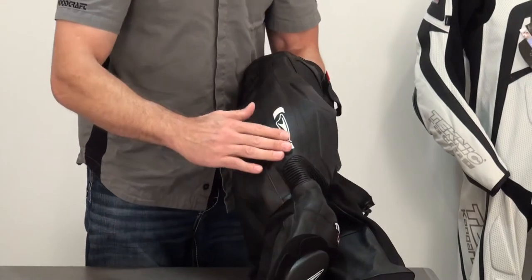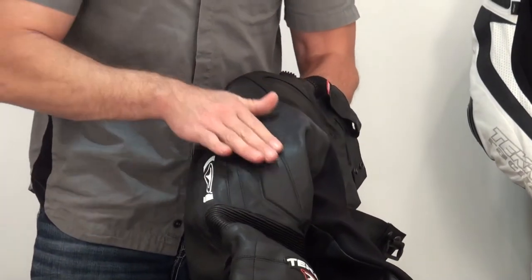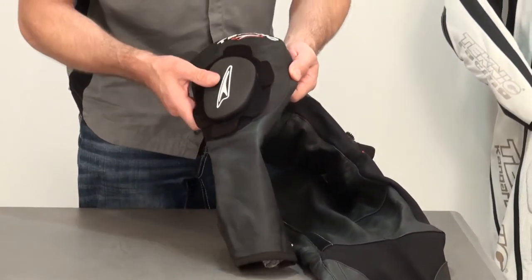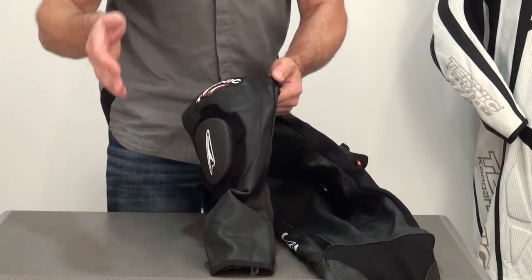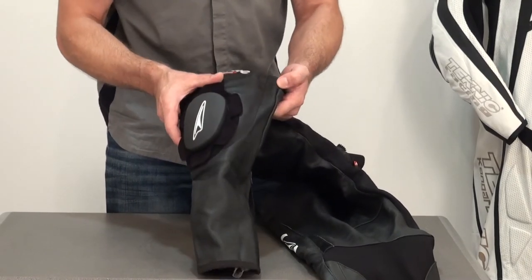On the side of the leg, the Technique logo is screen printed on. There are protectors here with energy-absorbing foam sandwiched in between layers of leather. It comes with a Chicane knee slider. In the knee area, you have a layer of leather, then your knee armor, another layer of leather, and then the inner liner — so you've got a lot of protection in this area.